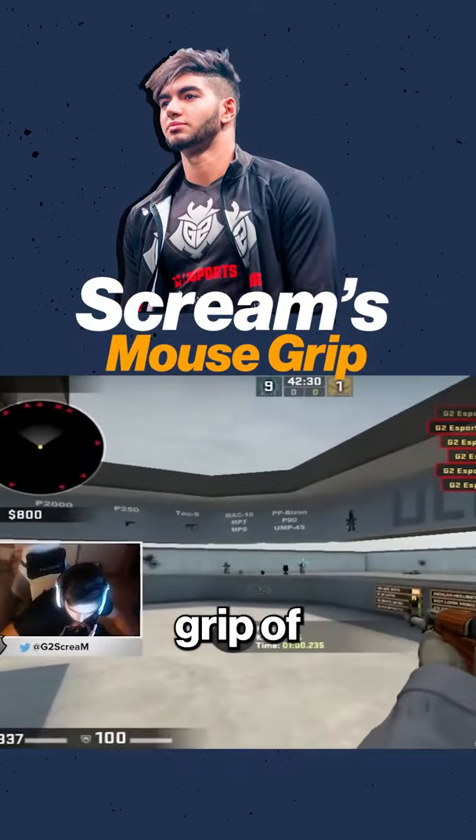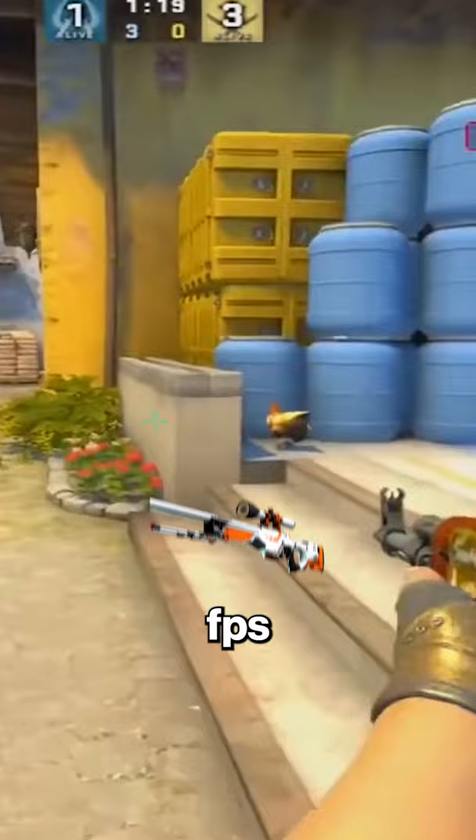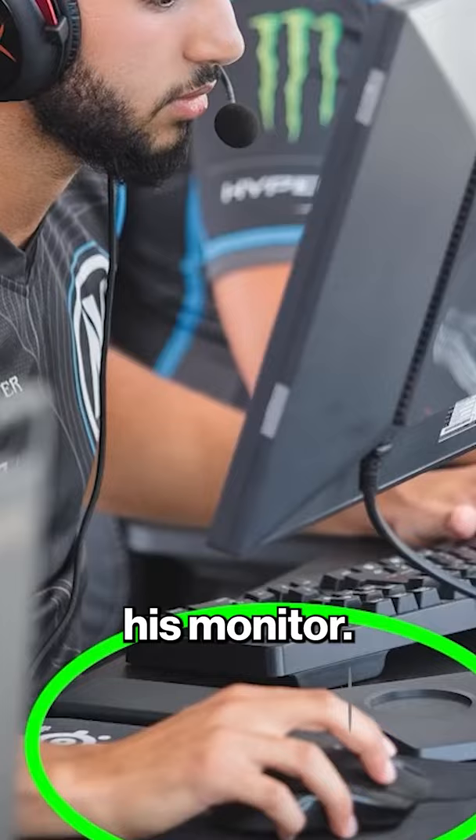I'm going to analyze the mouse grip of Scream, regarded as one of the best aimers in all of FPS gaming. The unique position of Scream's grip is that his mouse is overly rotated towards his monitor. This is why every mouse that he uses is a right-handed shaped mouse.